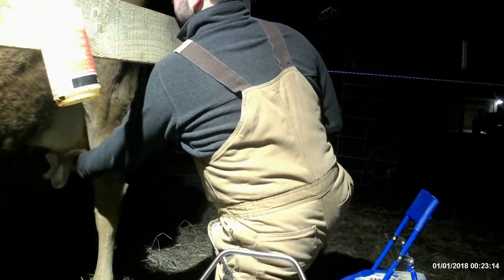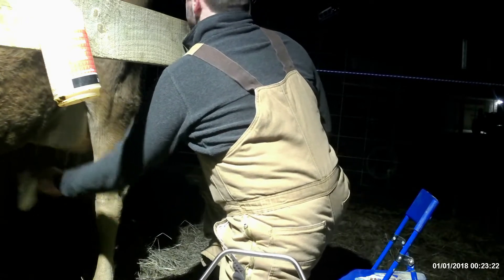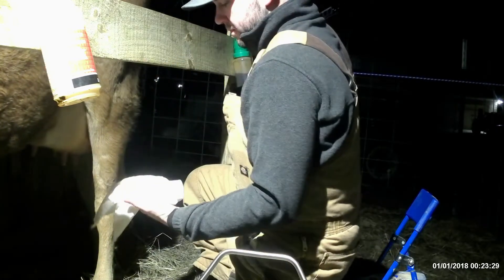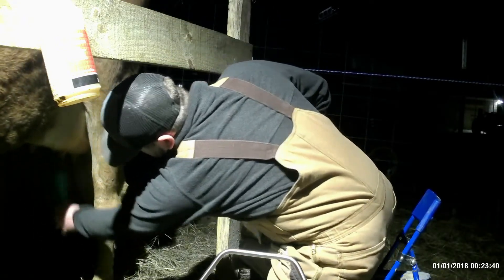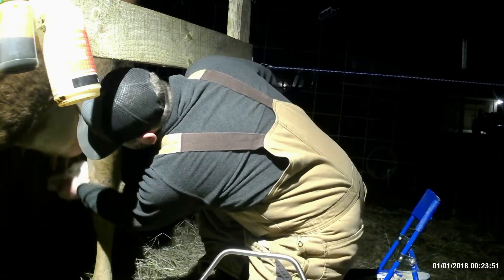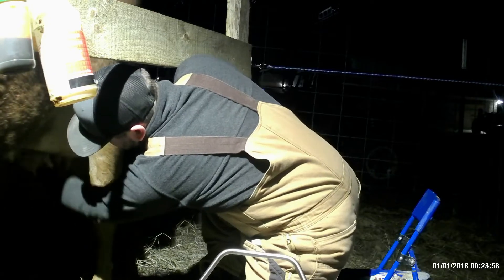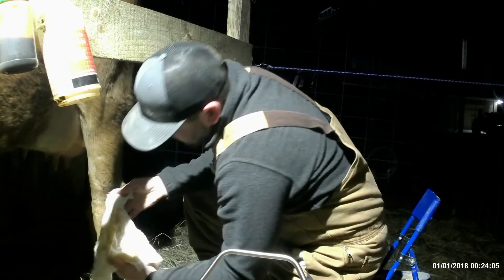Getting her udders real good - you can tell she stays clean, and that's what's good about a good post-dip. Then I use our iodine solution for a good pre-dip, just another antiseptic precaution. Prevention is a whole lot better than treatment, so don't skip any steps. Make sure you're taking care of your cow very well.